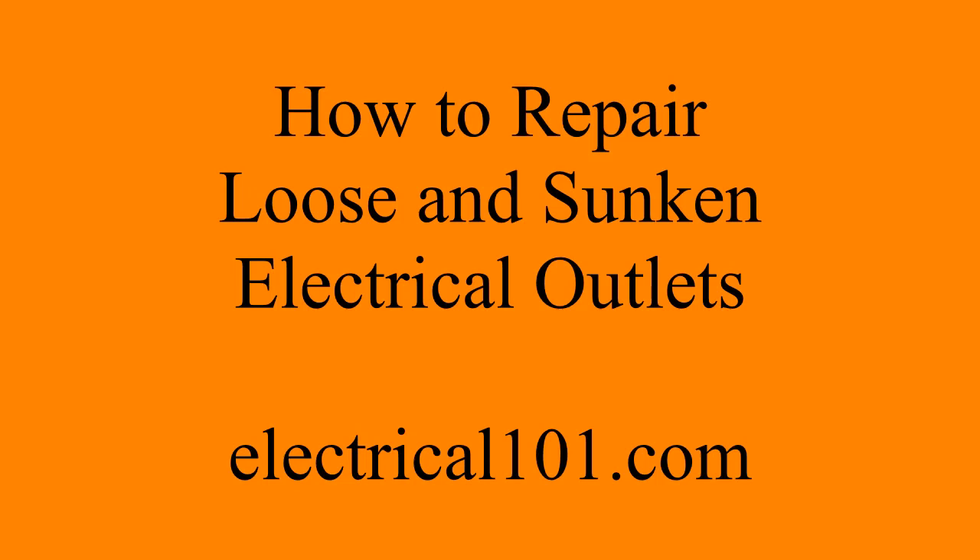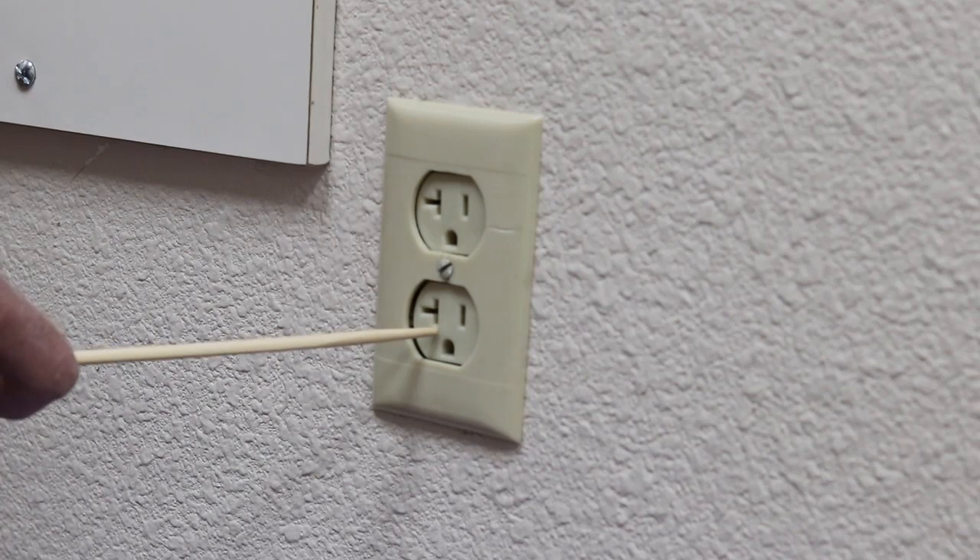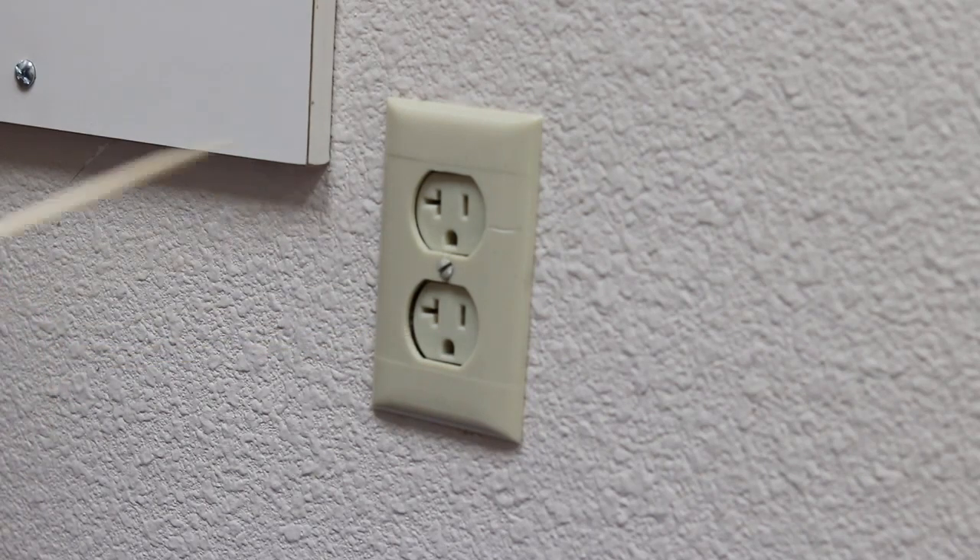How to Repair Loose or Sunken Electrical Outlets by Electrical101.com. As you can see, the front of this receptacle is not even with the front of the cover. This indicates the receptacle tabs are not resting on the front of the wall.